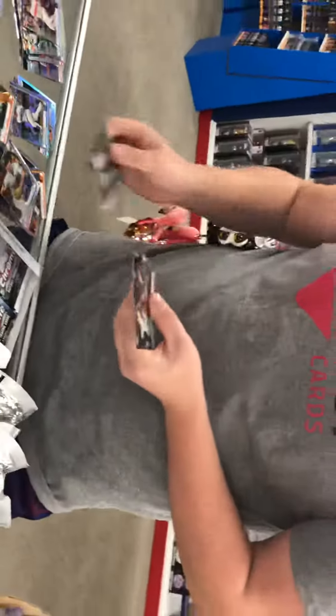There's one more autograph coming yet. A lot of refractors, numbered stuff. A lot of good rookies in this class this year. There's a special insert rookie there — not numbered.